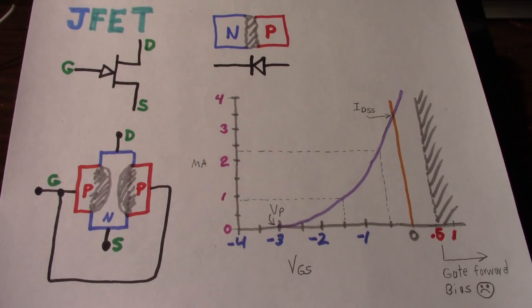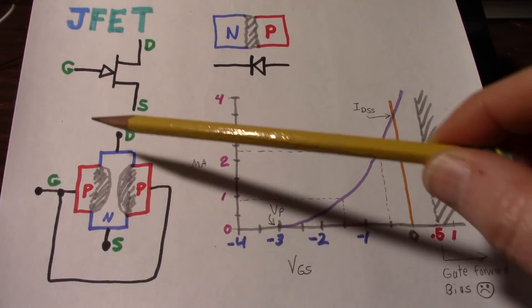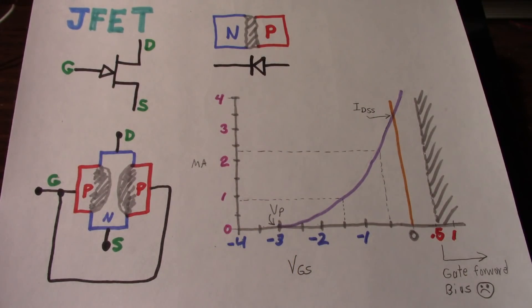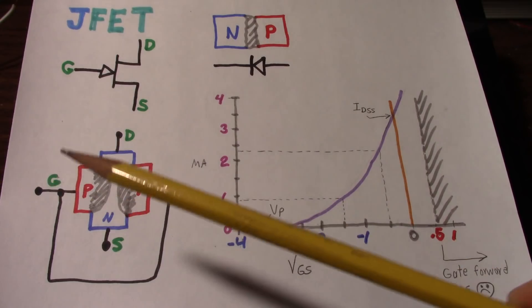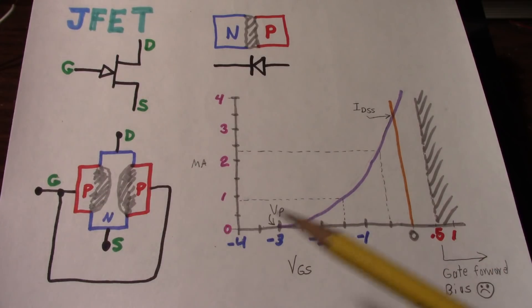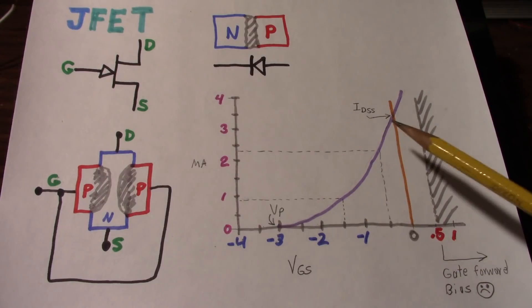Some things you need to watch for with the JFET: when you go positive on the gate, remember it's a diode junction. At some point you will forward bias it at around 0.5 volts or so. Forward bias the junction and your signal on the gate will become part of the current flowing from drain to source. Also, this diode junction cannot handle a lot of current. If you do forward bias it, watch out — the device I have here can only handle 10 milliamps. Usually that's not an issue for a small pre-amplifier circuit, though you still have to watch out for static electricity. JFETs are called depletion devices because with no voltage on the gate, they're conducting at pretty much their maximum current rating.